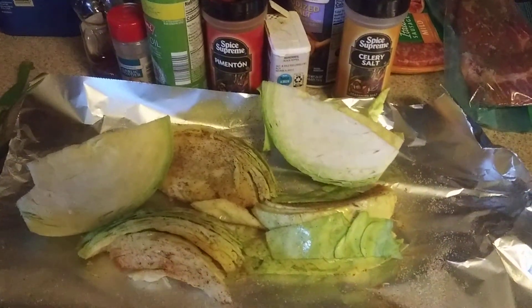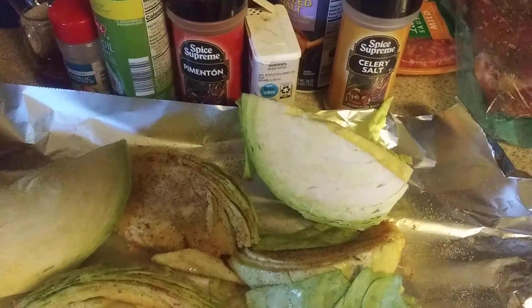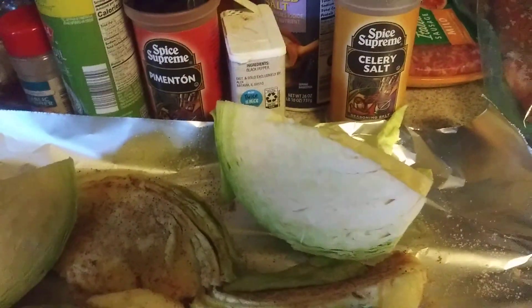Hey baby, how y'all doing? It's auntie mama, I'm in the kitchen! I'm getting ready to put these seasoned cabbage on the grill. I got me some Johnson bills, I got me some seasoned steaks on the grill. Don't forget, I got some ribs over here in the pot — they seasoned up and ready for the grill.